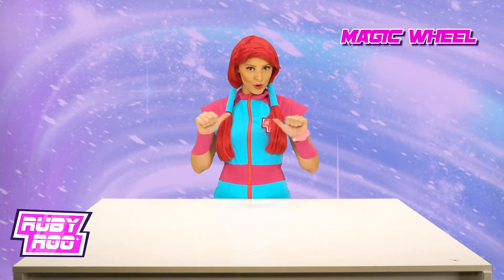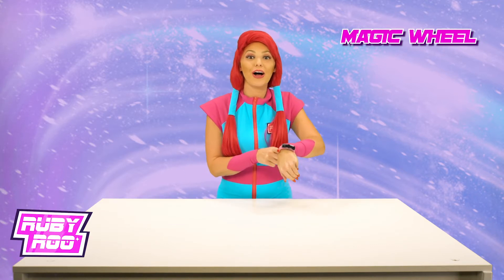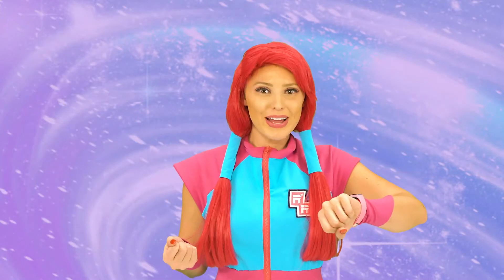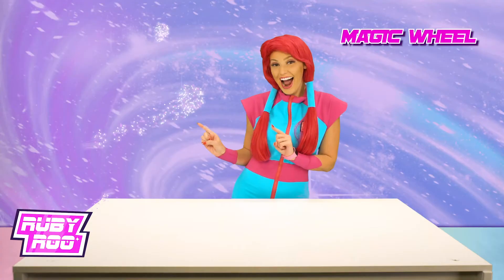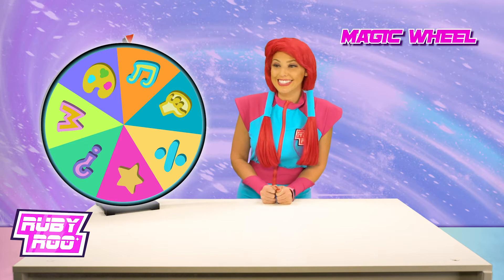Hey there everybody, Ruby Roo here — remember me? And this is my good pal Rubit, and we're back, ready to learn some fun new things with our magic wheel. All right Rubit, let's get to it! There it is — all right, let's see what we're going to learn today.